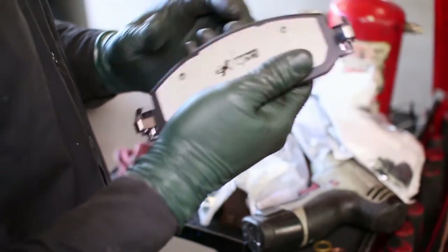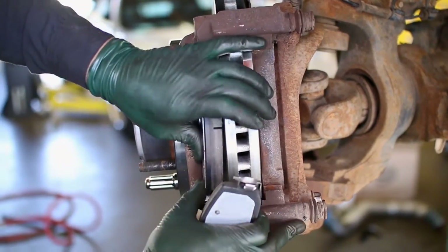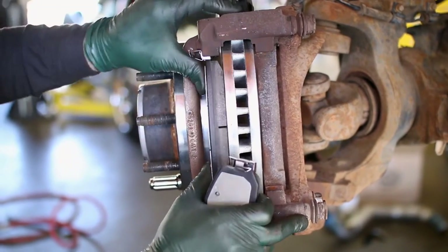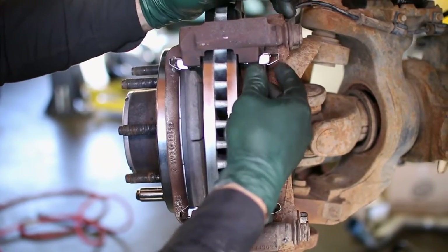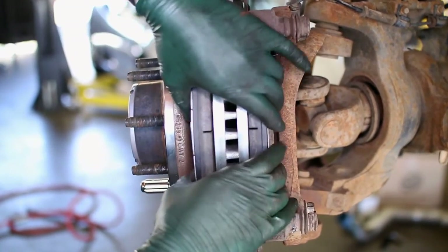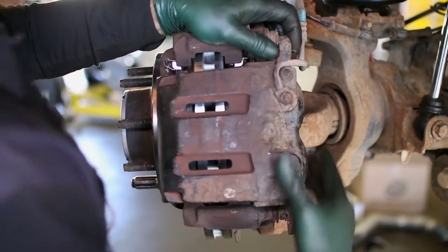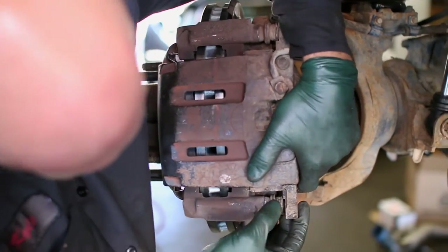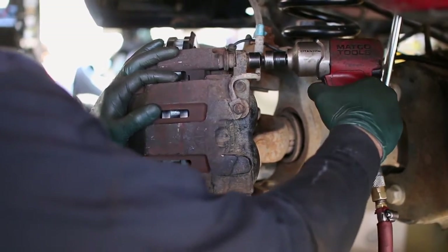Add the new clips to the brake pads and insert them into the caliper bracket. Then slide the caliper on top of the pads and bolt down the caliper to finish the front brakes.